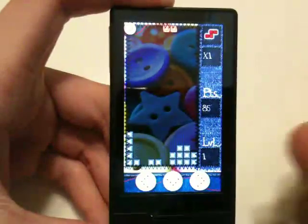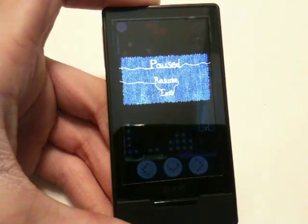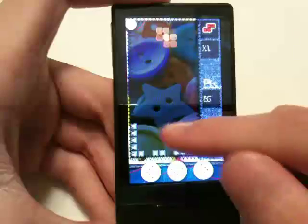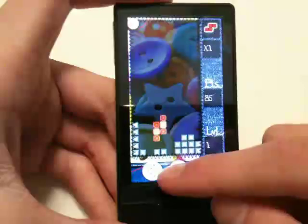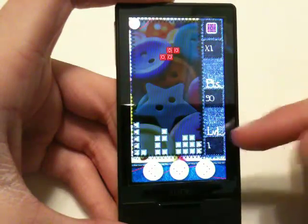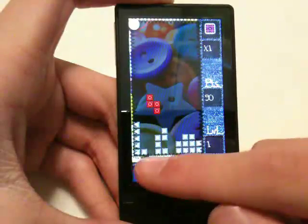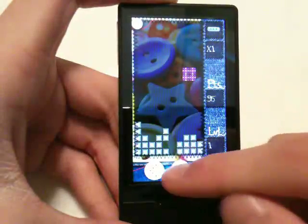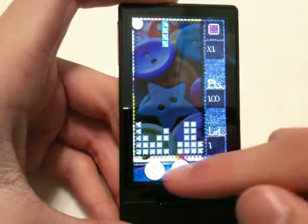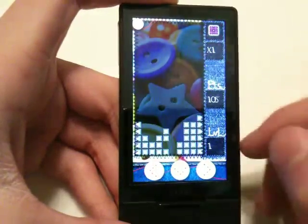You can see the graphics are really, really great. It's a phenomenal game. Good job to Roguemat for the design of this, because it's really pretty. On the Zune HD screen you have your points right here, level, and obviously the next coming brick like classic Tetris. There's no high scores yet, but hopefully that will be implemented in the next release, which I will post a video of when that happens.